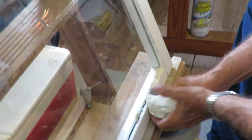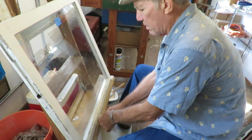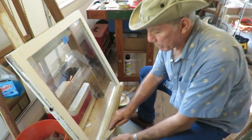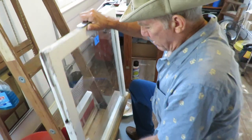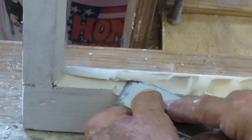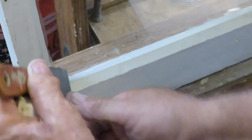In my old age I like to make things easy on myself — I like doing it from a seated position on my little roll-around. Those points I put in are going to hold the glass in place until this stuff dries. Let's start out down here at the meeting rail — we're going to really force the glazing compound in so it gets into every little crevice. Then I'm going to strike it with this putty knife.